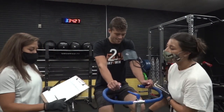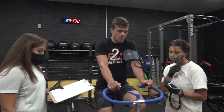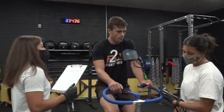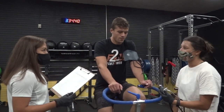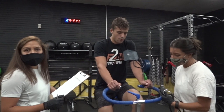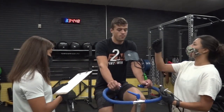Continue to move on to the next stages until the subject has reached 85% of the predicted heart rate max. Once 85% of predicted heart rate max has been reached, reduce the resistance to 0.5 kilograms and initiate a 5-minute cooldown period, with the subject maintaining a 60 rpm pace. Record heart rate for each minute and blood pressure during the final minute of the cooldown period.